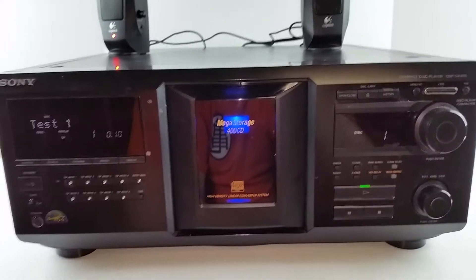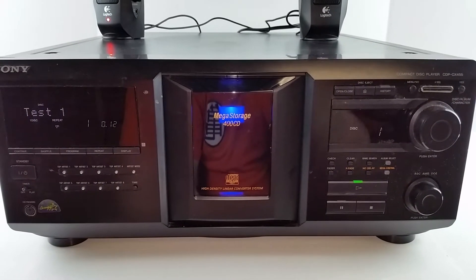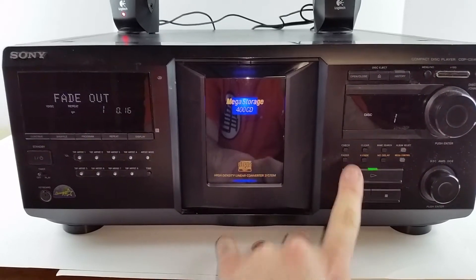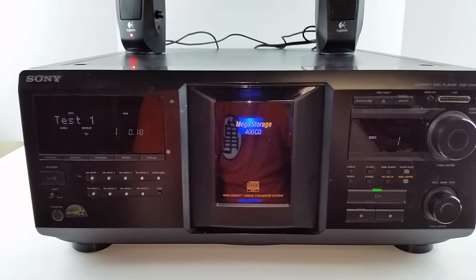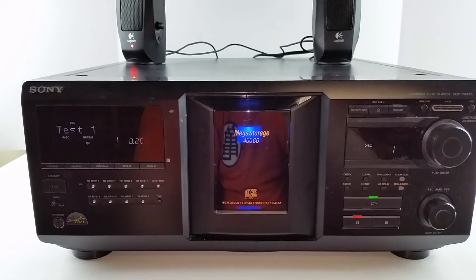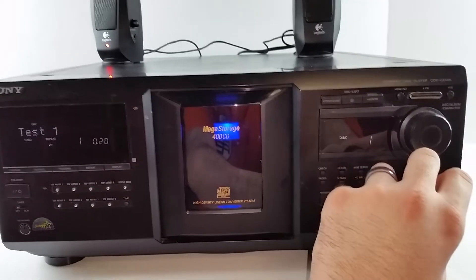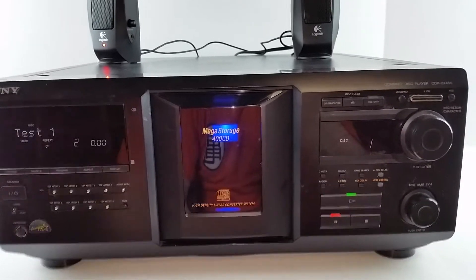A neat feature about this player — and really this line of players — is they have a fade out. Just press that button and you get a nice fade. We can either hit the pause button to unpause it or skip right to the next track.